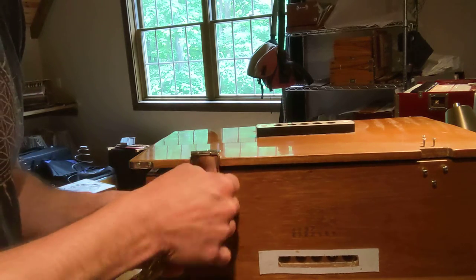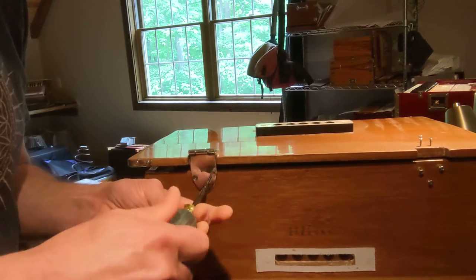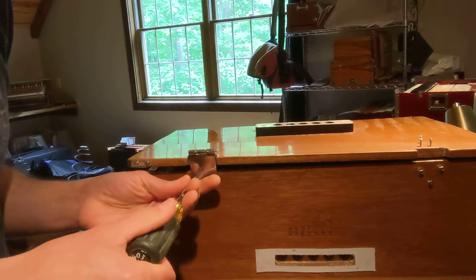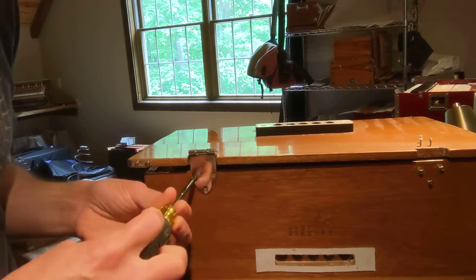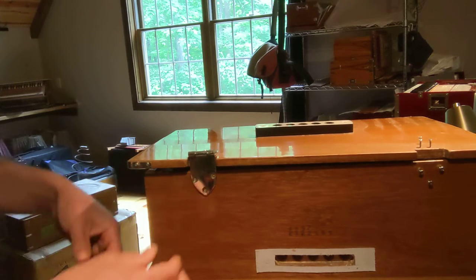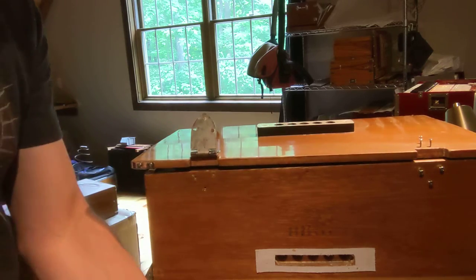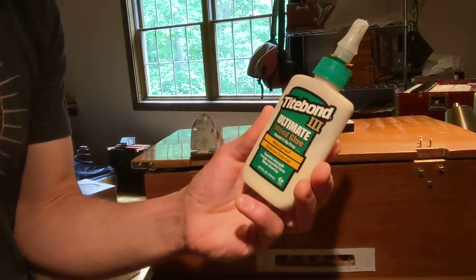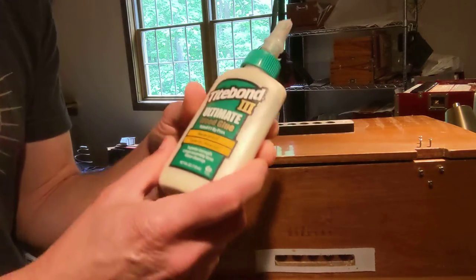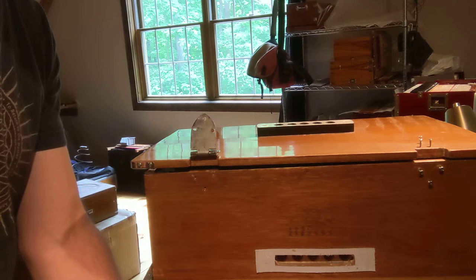To keep that screw in place and keep the hinge in place, I'm going to add a little wood material to that hole. The way that I'm going to do that is by adding some wood glue and a little bit of a toothpick. We use Titebond, but any decent wood glue will do and will be totally effective.